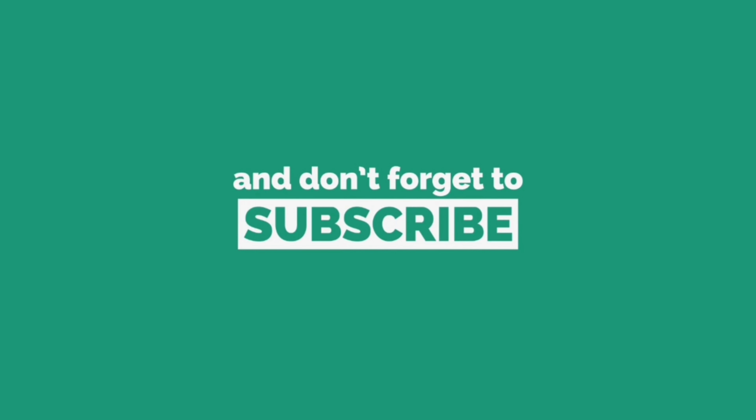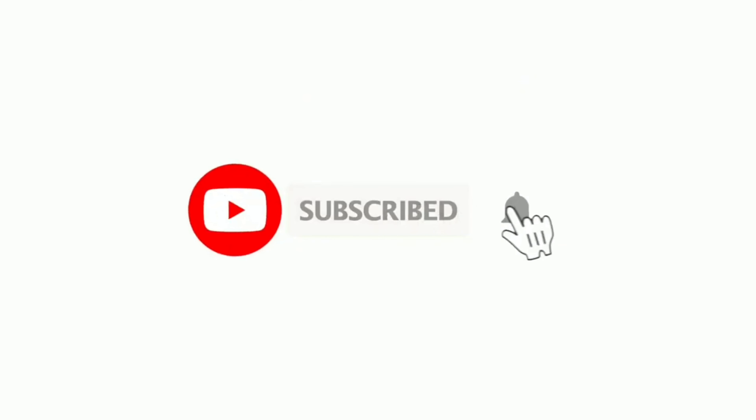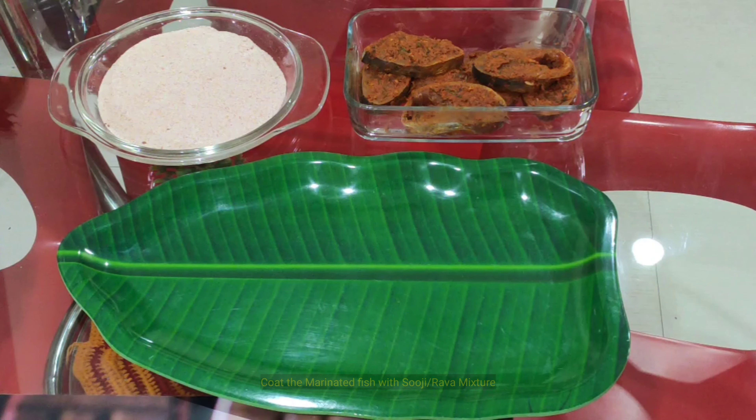Agar aapko meri recipes pasand aa rahi hoon to like, share aur comment karna mat bhooliyega. Agar aapne mere channel ko abhi tak subscribe nahi kiya hai to please subscribe kar dijiyega aur bell icon ko daba lijiyega taaki meri aane wali recipes ki notification aapko milti rahe.